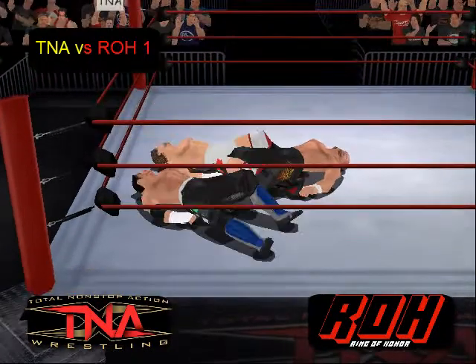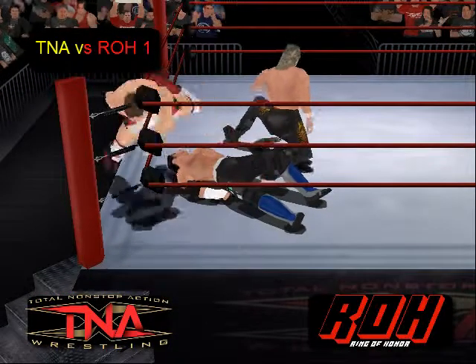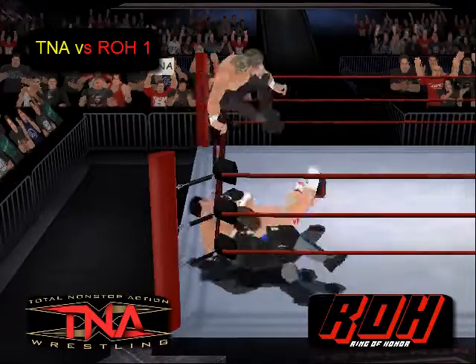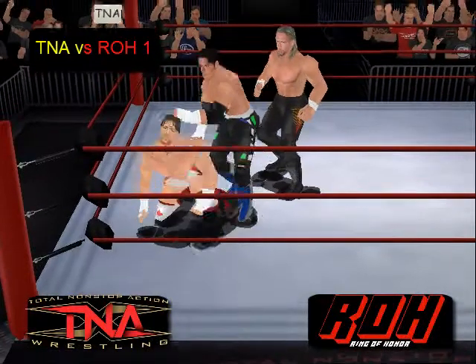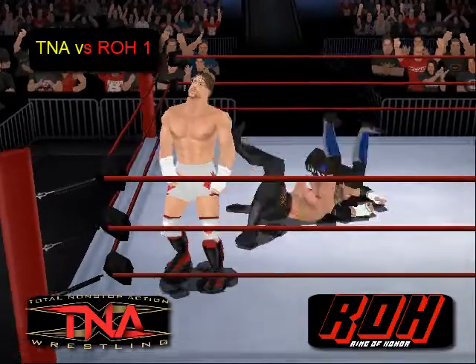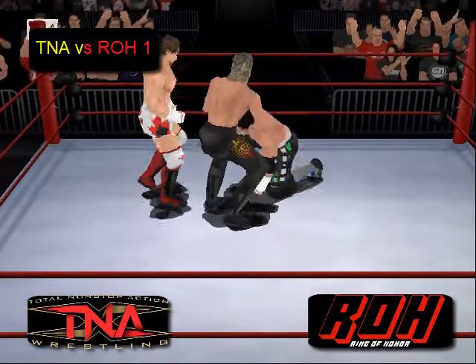Petey Williams going for the Russian leg sweep on Matt Seidel. He's going to go up to the top rope for a leg drop — oh, a double leg drop, although I don't know if Petey caught him. I think Seidel might have moved. And a nice back suplex there by Jerry Lynn.